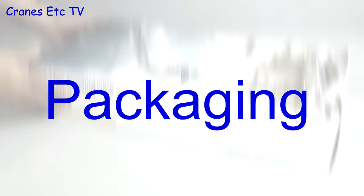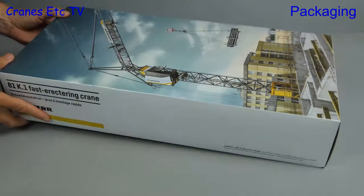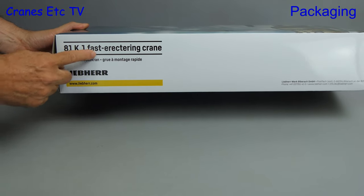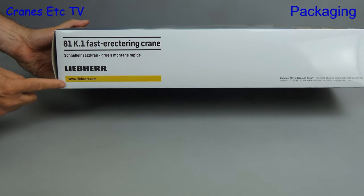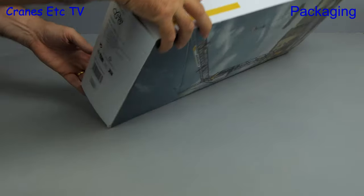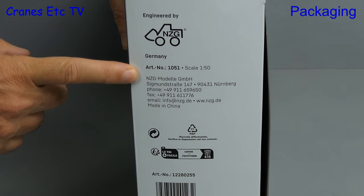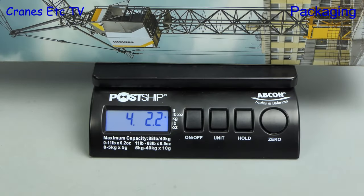In this review we're looking at a model of a complex tower crane. There's the picture of it on the box and it's the Liebherr 81K.1 Fast Erecting Crane. Turning the box round we see that it's made by NZG and it's model number 1051. The big box weighs four pounds two ounces or nearly 1.9 kilograms.